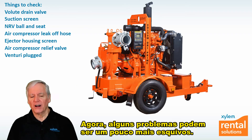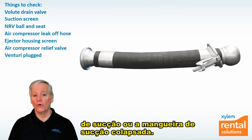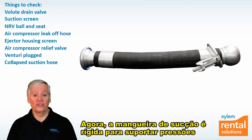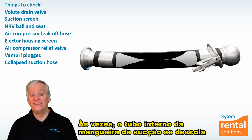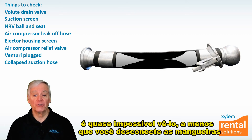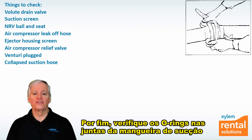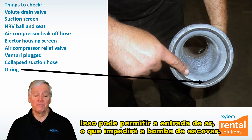Some problems can be a little more elusive. One of the most elusive is an air leak on the suction hose or a collapsed suction hose. Suction hose is rigid to withstand lower atmospheric pressure during priming and pumping. Sometimes the inner tube of the suction hose disconnects from the rigid core and collapses under lower atmospheric pressure. Since the hose looks round from the outside, it's almost impossible to see unless you disconnect the suction hoses, shine a flashlight through them, and look for the collapsed inner tube. Lastly, check the O-rings in the suction hose joints for rips or tears, as these could allow air to enter and keep the pump from priming.